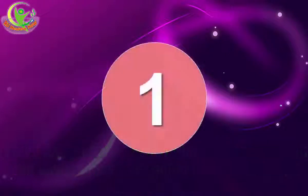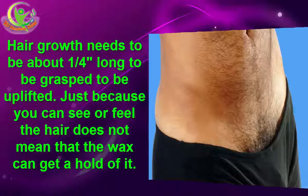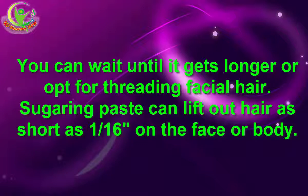1. Not Having Enough Hair. Hair growth needs to be about one-fourth of an inch long to be grasped and uplifted. Just because you can see or feel the hair does not mean that the wax can get a hold of it. Hard wax may be able to get hair a bit shorter, but there's more of a learning curve to getting the application and removal technique down. You can wait until it gets longer or opt for threading facial hair. Sugaring paste can lift out hair as short as one-sixteenth of an inch on the face or body.